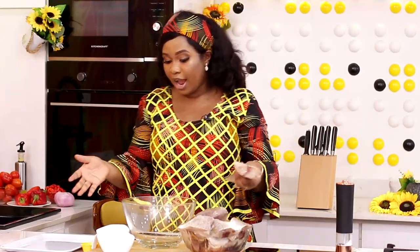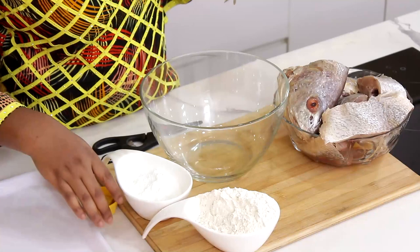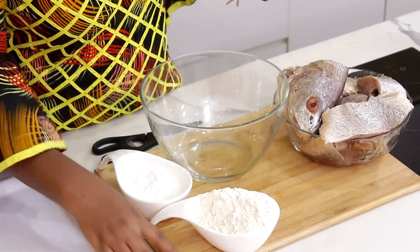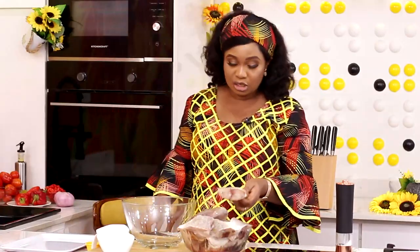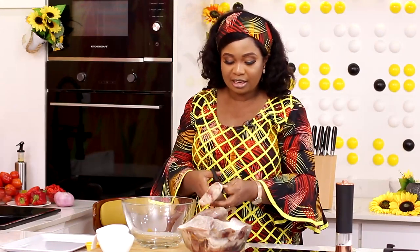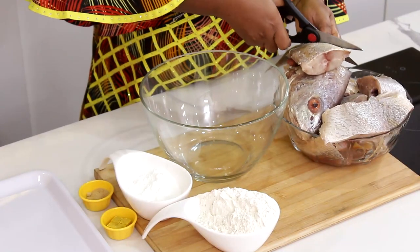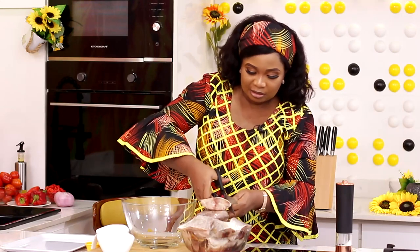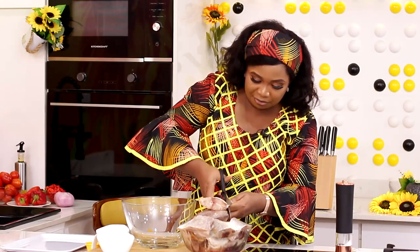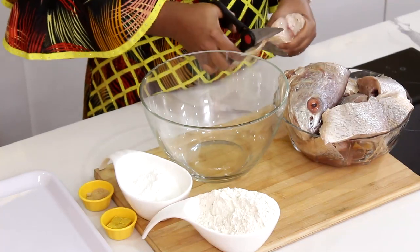In working with croaker fish, you have to be very careful, especially if you want to fry it, because it can easily give weight. The first thing you do when you get your croaker fish is to remove the scales — they helped us do it in the market, so I'm not doing it here. You remove the scales, you clean the guts, clean the inside. Then I'm also removing the fin using scissors; this they did not do.